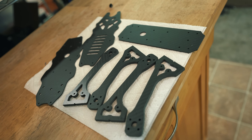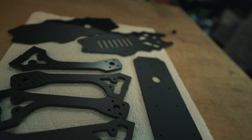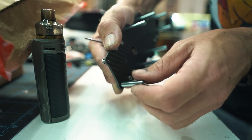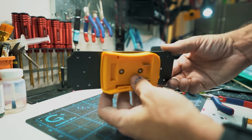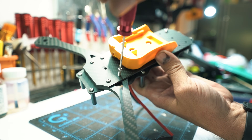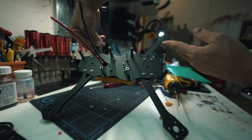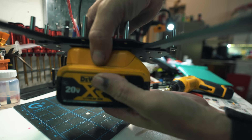A couple hours later, I got all the parts cut and finished. Now to start assembling the frame. First, let's put some press nuts in — these are going to hold the arms. Then we have our standoffs. We install the battery tray for the DeWalt battery; I made a hole in the carbon so I can run the battery leads through. Get all the arms tightened up. There we go, all the arms are on. Oh, this is going to be pretty neat.